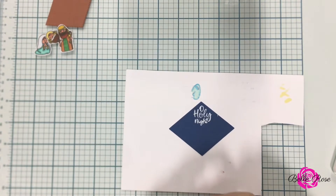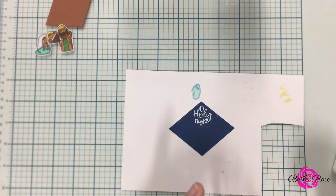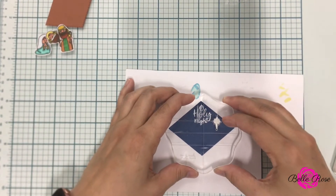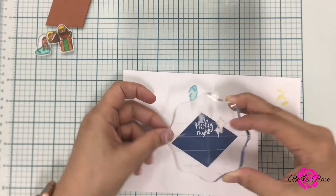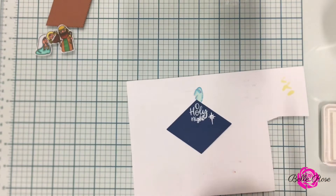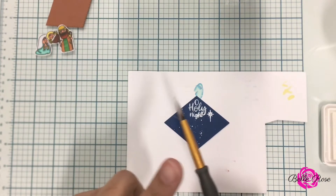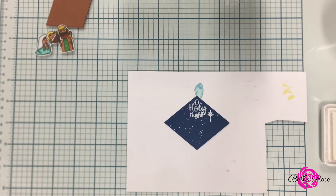Tip number one: this ink takes forever to dry. So if you're looking to make a quick card, tip number two is to hit it with your heat gun. Tip number three: use it as embossing ink — just apply your embossing powder, hit it with your heat tool and ta-da, you're good to go. Tip number four: this ink makes a great splatter. All I did was take my wet brush, roll it across the ink pad, give a few taps to the brush, and ta-da — I have a starry night.